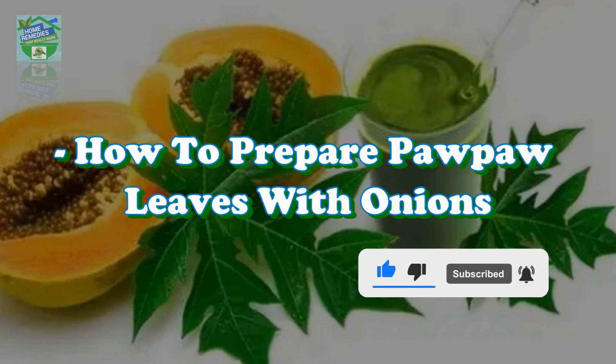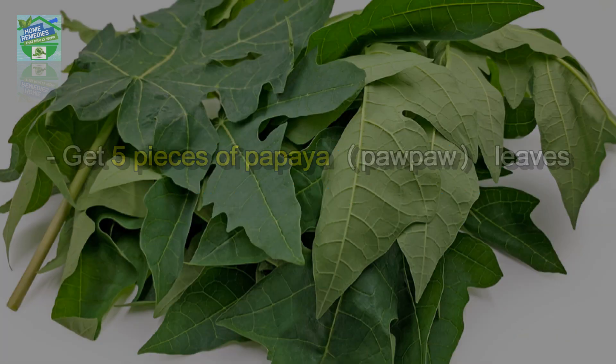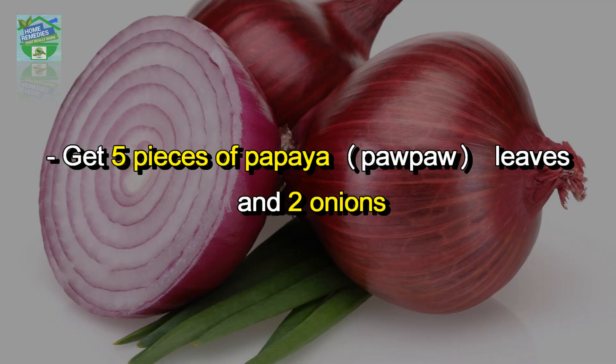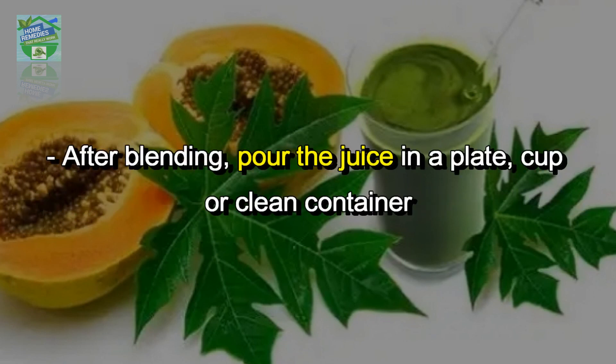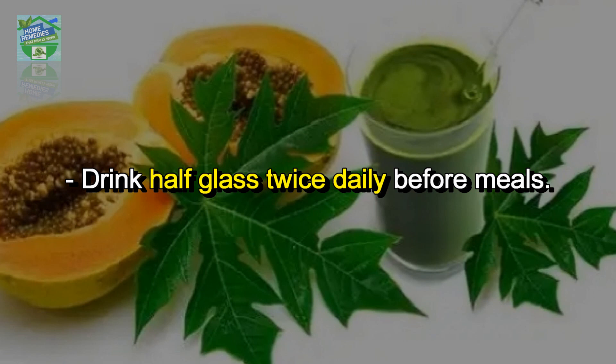How to prepare pawpaw leaves with onions: get five pieces of papaya leaves and two onions, wash them thoroughly and cut them into small pieces so they can fit into the blender, and pour half a glass of water. After blending, pour the juice into a cup or clean container. Drink half a glass twice daily before meals.